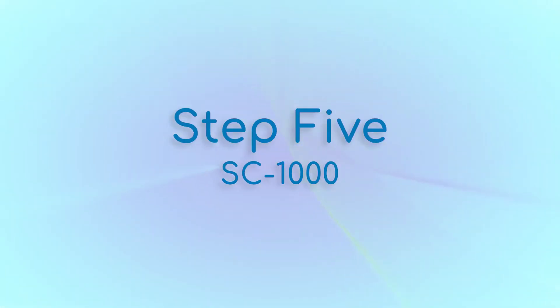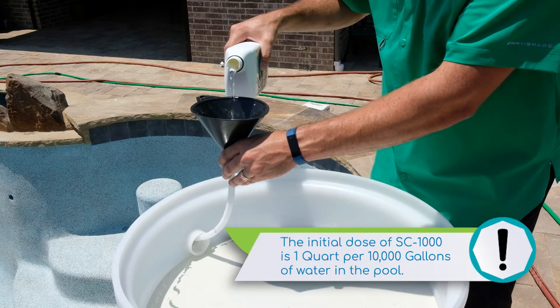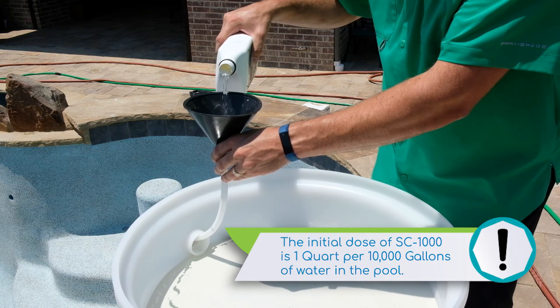Step 5. Use the fluid funnel to add one quart of SC1000 per 10,000 gallons of water directly down the vacuum hose. This will get the SC1000 into the bowl of the pool as it's filling. In some cases, it's acceptable to double the initial dose for better results.